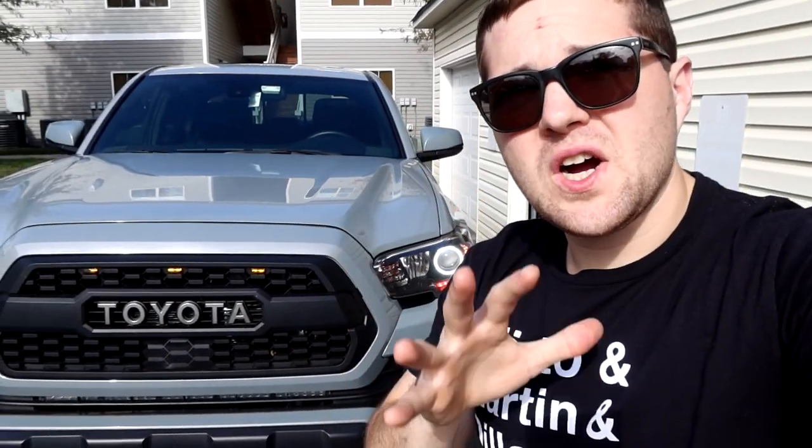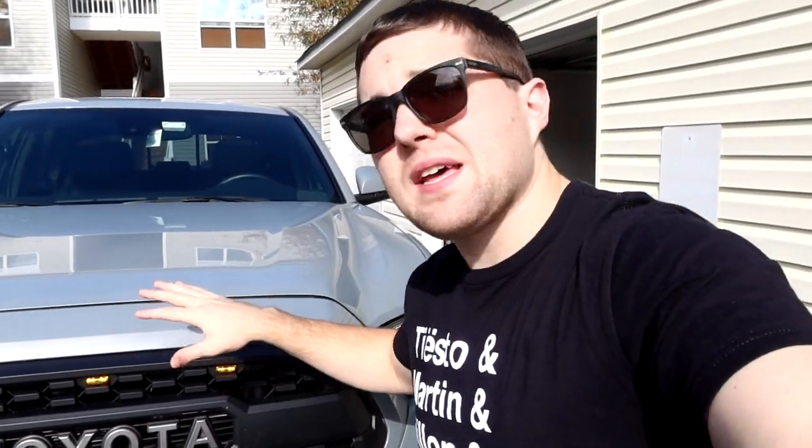Welcome back to the Taco Rick channel. As you guys saw from the thumbnail, I messed up — specifically in wiring the raptor lights. Not what I showed you in the video, but what I tried to do to fix the problem I was having. I ended up shorting out my whole truck. I wanted to make this video to explain what I did wrong, show you guys how to avoid it, and also what I did to fix the problem.